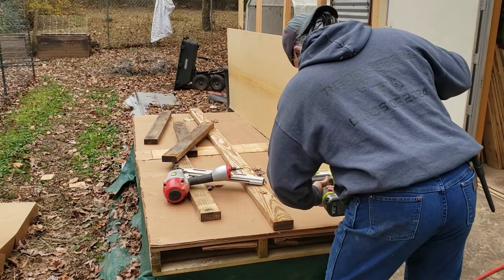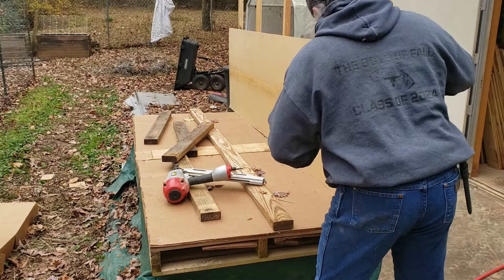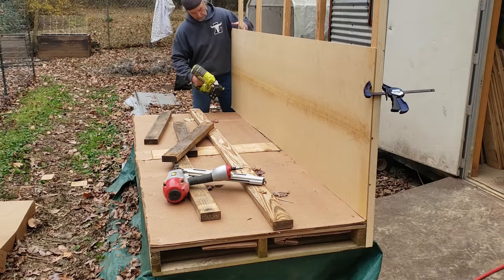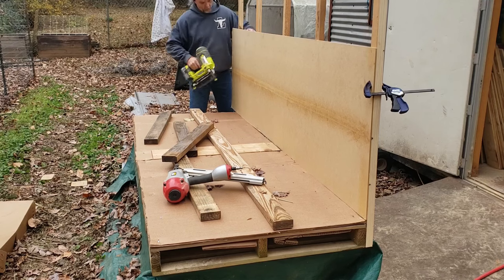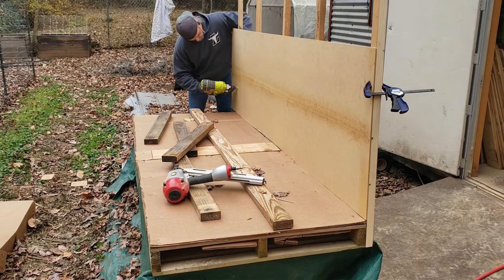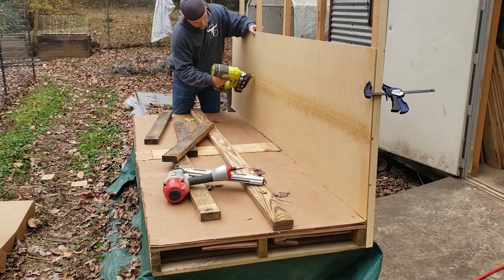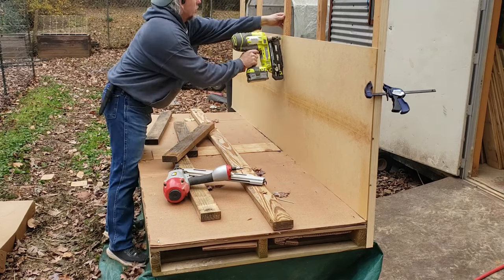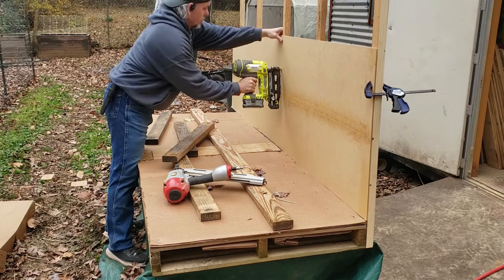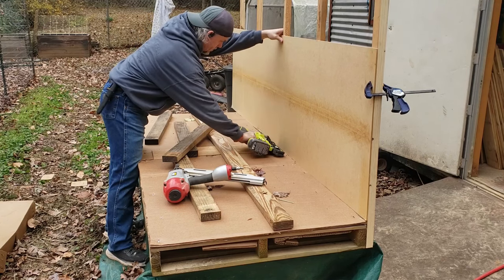Keeping with the recycled material idea, this thin flat stock you see me nailing to the back of the hot house seems to be like quarter-inch MDF or quarter-inch press board. It's the stuff they use in warehouses to line their metal shelves so there are no holes in the shelving. It works perfect — I've used it in a bunch of projects. It's on the walls of my shop and even in the drawers of that standing desk I'm working on. So I'm using it here in the hot house as well.